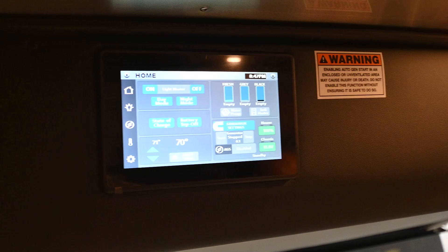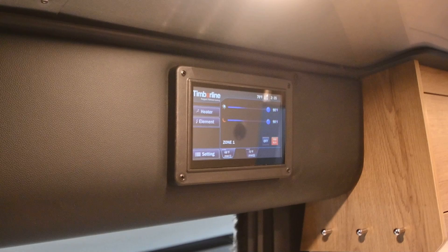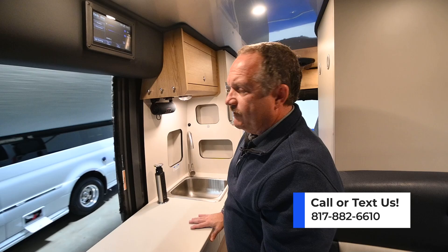The second screen is for that hydronic heating system we briefly mentioned outside. It is made by a company called Timberline, and it is your heater or water heater — it's a combined system. Using either a gasoline burner or an electric element, it will allow you to heat the coach or also create hot water for your sink and your shower.